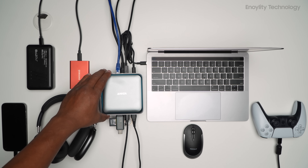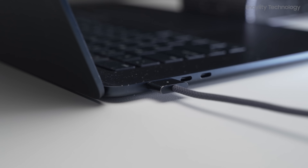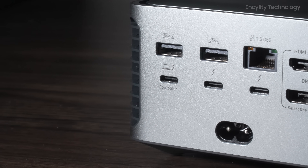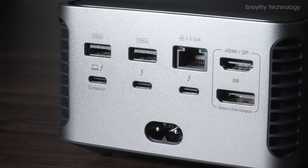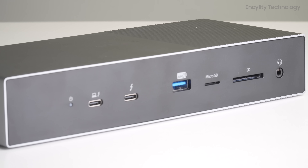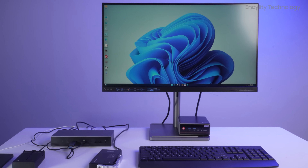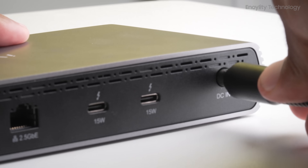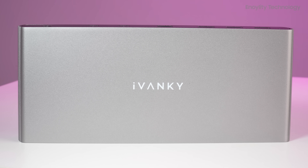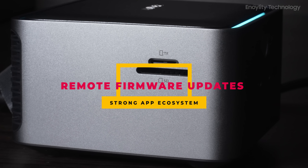Compatibility and user experience. Anker Prime TB5 works seamlessly with M1 to M4 MacBooks, Thunderbolt 4/5, and USB 4 devices. The Anker Dock Manager app offers remote firmware updates and fast support. Kensington is compatible with macOS 14.5+ and Windows 11 23H2+, with a DockWorks app for Windows only. Fusion Dock Pro 3 supports macOS 11.5+ and Windows, but has no smart companion app for updates. Winner: Anker, thanks to remote firmware updates and a strong app ecosystem.